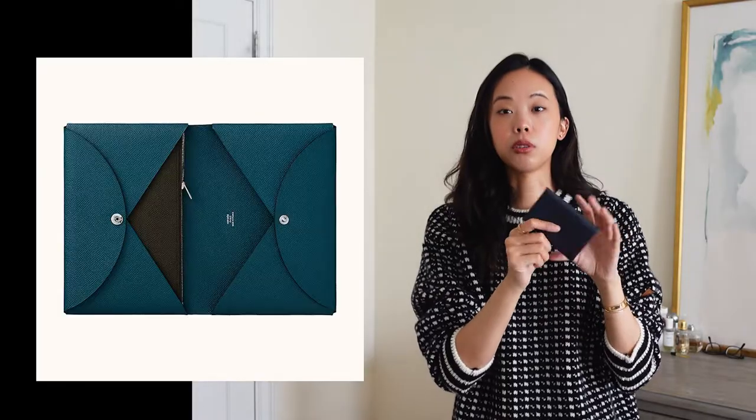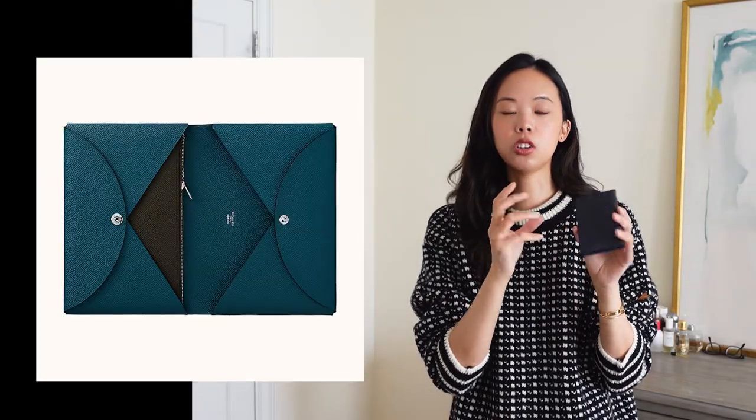At the time I bought this, the website only showed solid color versions, but when I went in store the associate showed me a new two-tone option in a couple of different colors — like teal green with salmon pink on the inside. I think they even have tricolor options now. They also have a new version that's a combination of the Calvi cardholder and a coin pouch, so if you like to carry change or dollar bills, it has a little pocket so you can carry more.